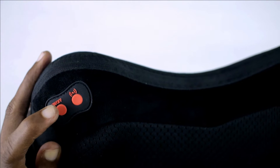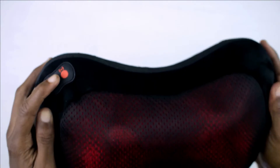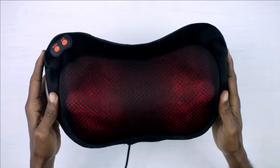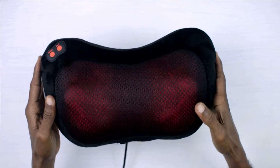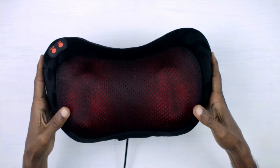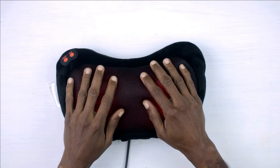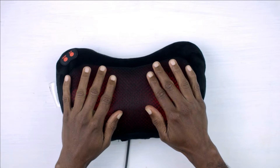Here is the power button. In order to turn on the device, you just press this once. As you can see, the device comes on with the heat enabled. That red light shows you that the heat is currently turned on. It is more of a warm heat, not a heat heat.